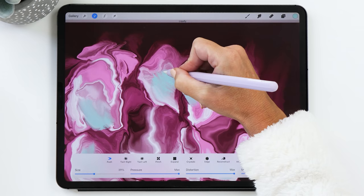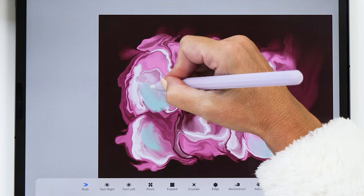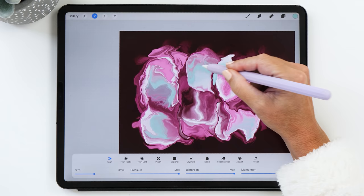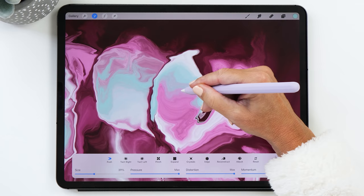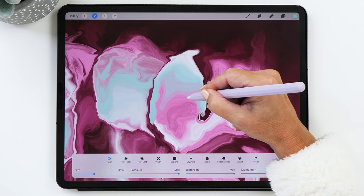Now we're going to go back to liquefy and mix this in. You can see how many additional colors are created by mixing, and it looks really, really nice. Who would have thought that green and pink would go so nicely together? But as soon as you start creating the gradient and mix it in with the other colors, it creates this beautiful blend.